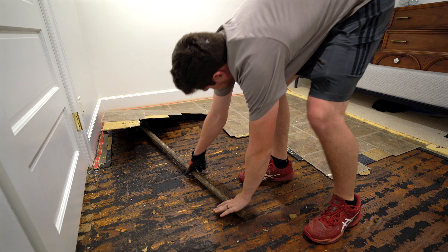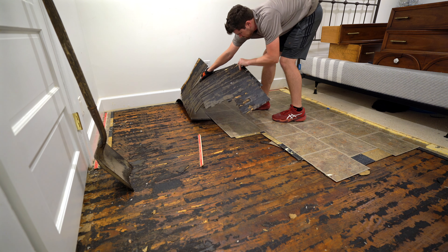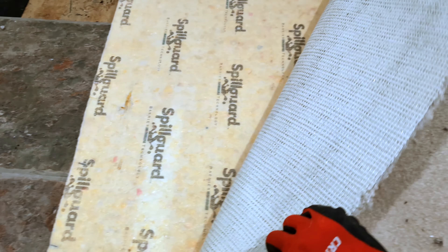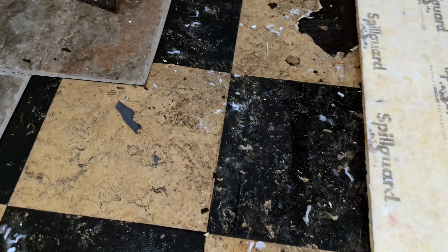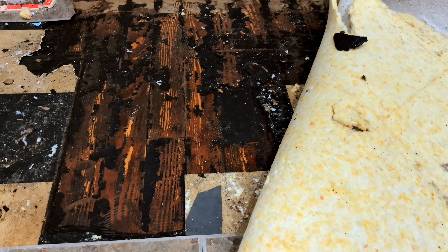Floor mastic and adhesive is some of the hardest stuff to remove in your entire house. However, if you have hardwood that has been covered up by layers of tile and carpet, you'll need to remove the adhesive underneath if you want to expose the original hardwood. In this video, I'll test some different methods and show you the best way to remove black mastic floor adhesive.